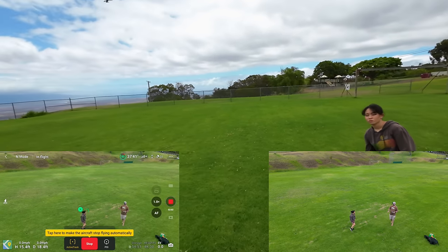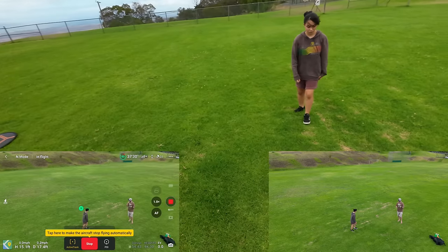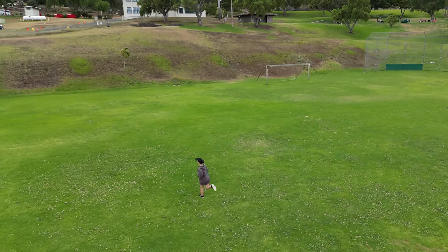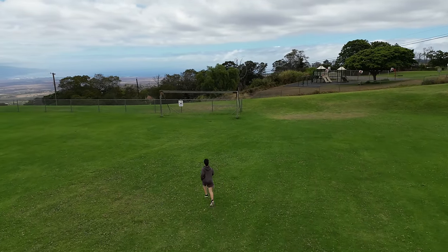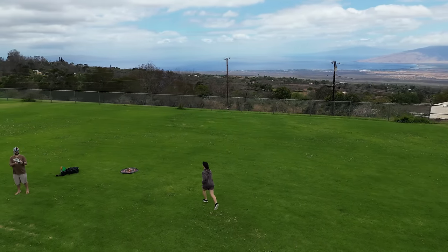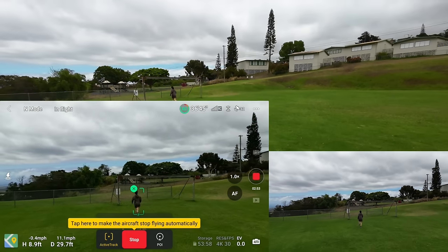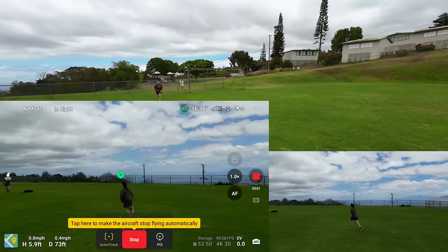The drone just moved by itself — because it thinks the subject is moving. Okay, run around however you want, back and forth, try to lose it, start off slow. This is regular Follow Active Track, leaving it at a height of about 17 feet. She goes through that goal post. It's going around me — it noticed and kept tracking her. Great!